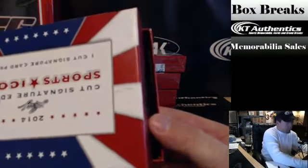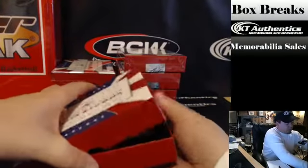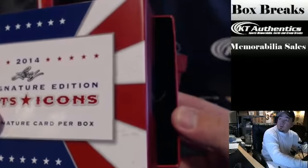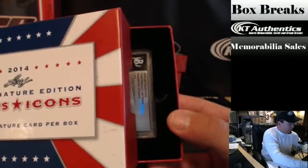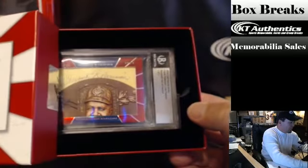Here it goes. Oh, I'm going that way, huh? Here we go. Alright, here it goes. Oh, wow. Oh, wow.